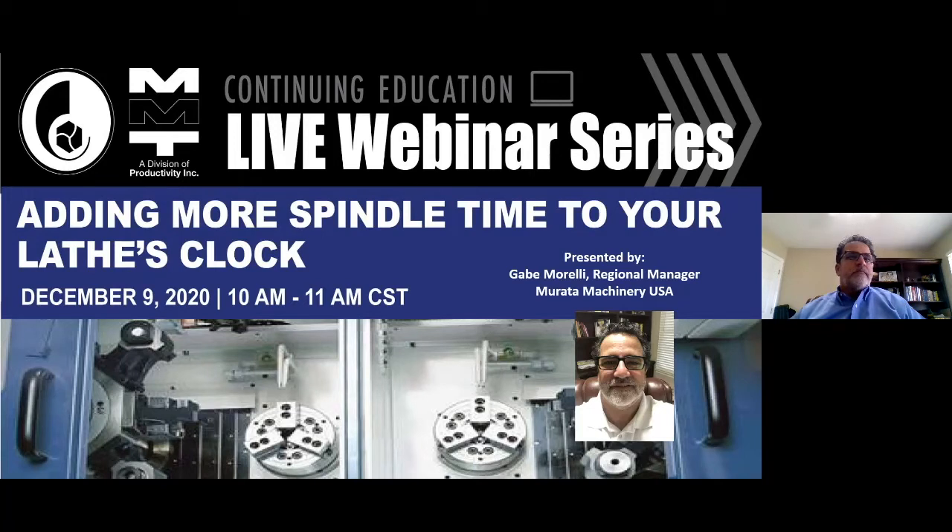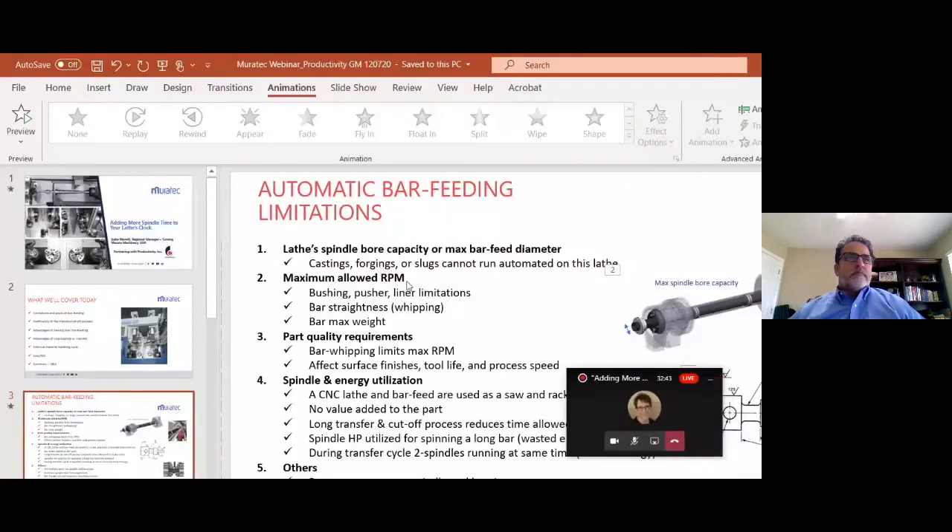I would like to introduce today's presenter. Gabe Morelli is the Regional Manager with Murata Machinery USA in Nashville, Tennessee.